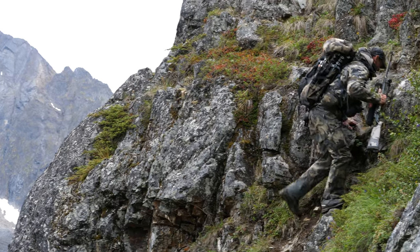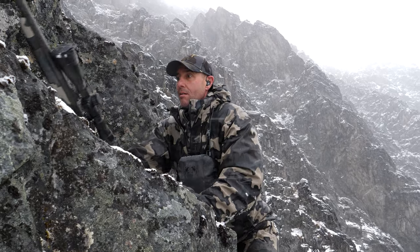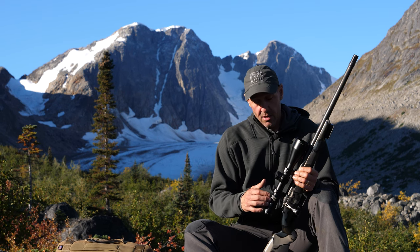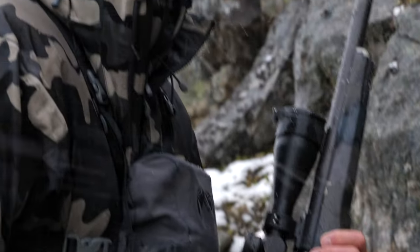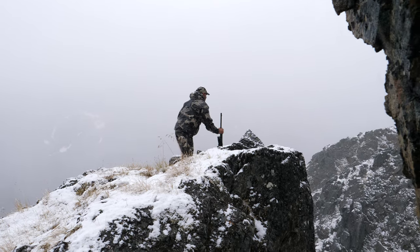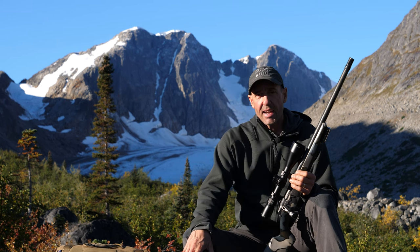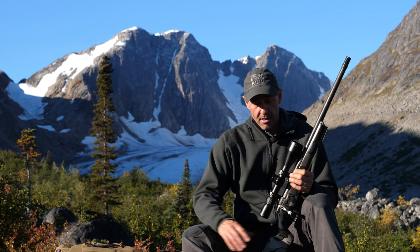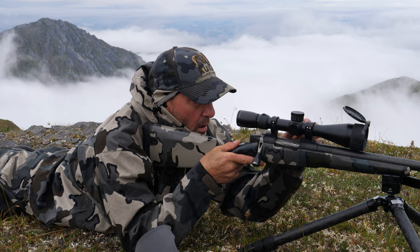If you spend the money, buy a good scope — quality coating, quality glass, a scope that's going to be able to take a beating in the mountain environment. This one has been amazing for me. It doesn't really need to worry about taking a beating for the most part because of the scope cover I carry. But when you take that cover off in the moment and you're in the rocks beating it around trying to get on an animal, you can get dinged — that's why the best optics you can afford is the way to go.